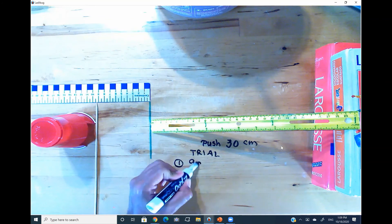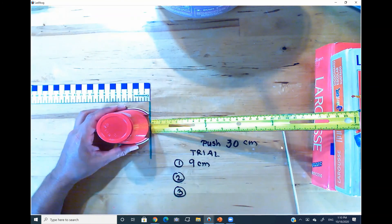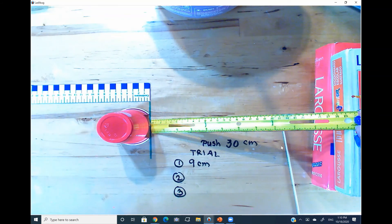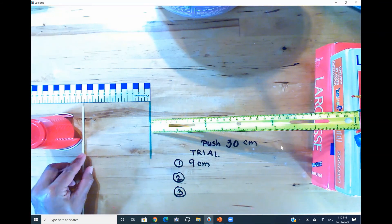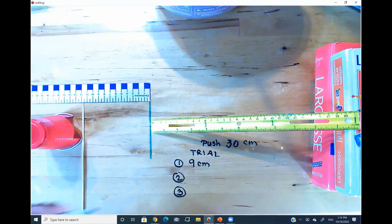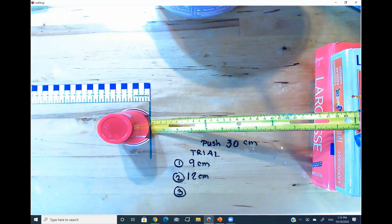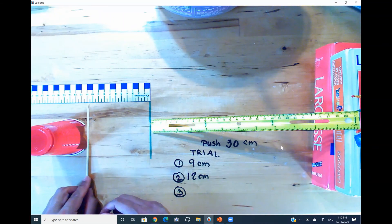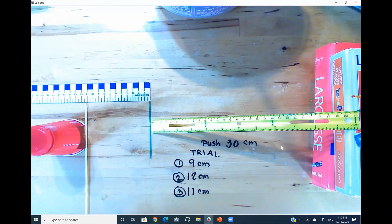Let's put it back and place the marble again at the 30 marker. This one went farther away — if you put it parallel to the initial line, it's closer to 12 than 11, so the measurement is 12 centimeters. Let's do the last trial. This time it went a little bit closer — it's closer to 11 than to 12, so the last one is going to be 11 centimeters. Write these numbers in your journal and then we'll get to the discussion in the live session. See you next time guys, bye!